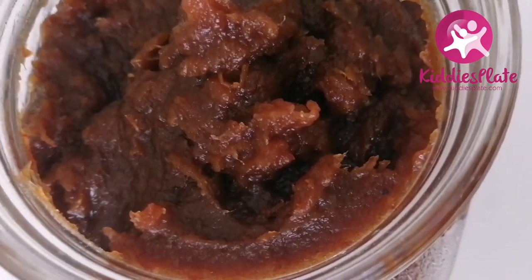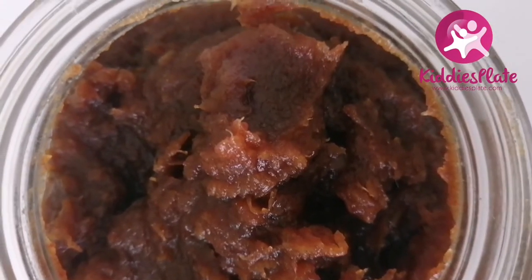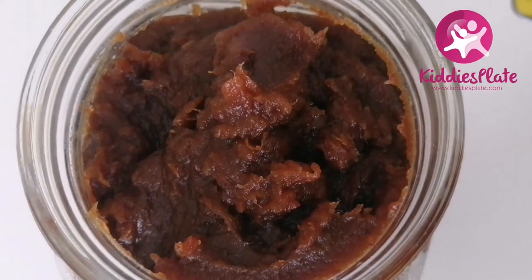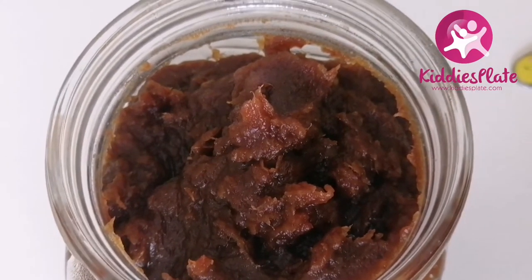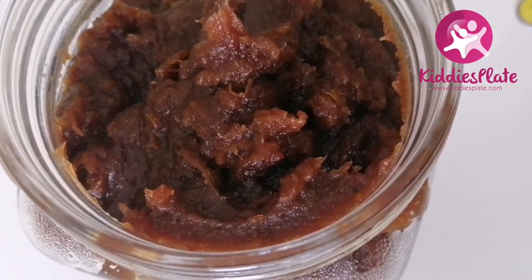If you have been making dates paste that lasts just three days in your pantry or fridge, this is the time to throw away that recipe and follow this tip of mine. This paste will last more than a month in your fridge and also about three weeks on your counter.